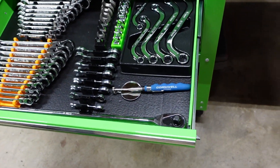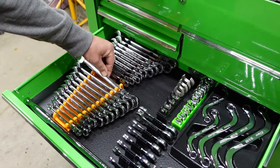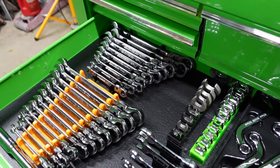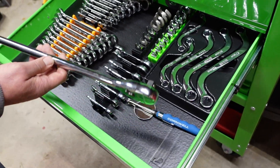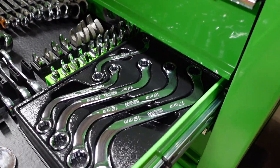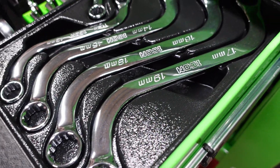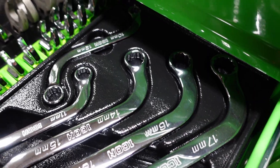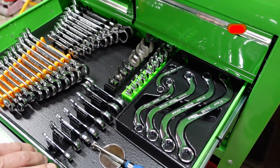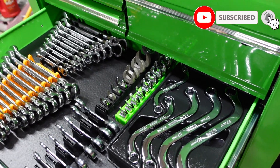Wrenches and crow's feet here. Using the newer 90-tooth. Those are sweet, they're pretty nice. Seldom used standard stuff there. Another big daddy 120XP. Icon crow's feet. Snap-on. I like this - the green. Yes, this is 3D printed by a good friend of mine.